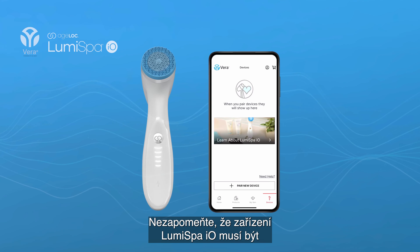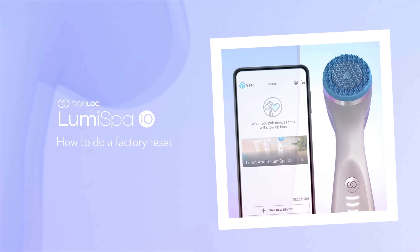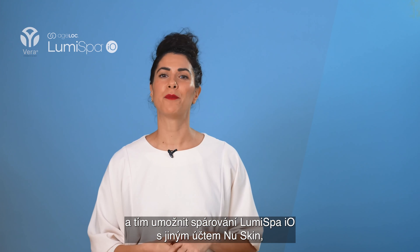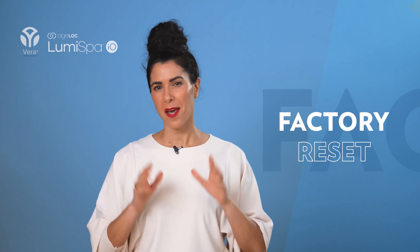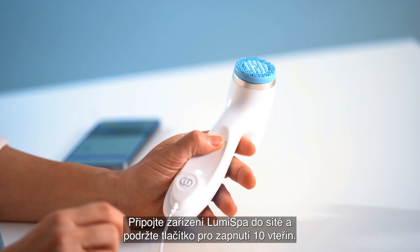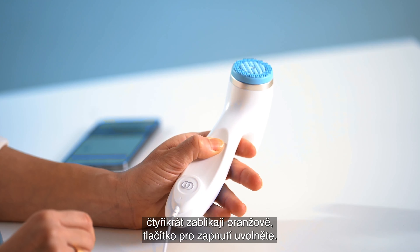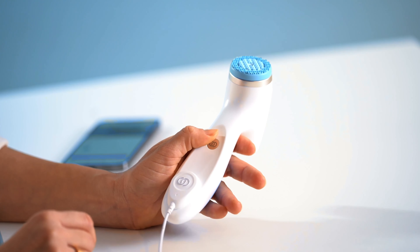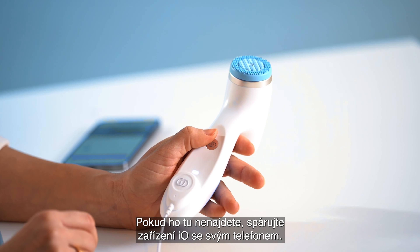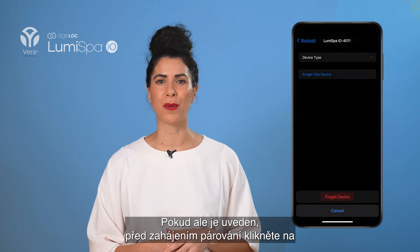Note that the Lumis Bar IO must be paired with the same NuSkin account after a soft reset. To remove device settings and allow the Lumis Bar IO to pair with a different NuSkin account, you need to perform a hard reset. Connect the Lumis Bar IO to power and hold the power button for 10 seconds. Release when all front lights flash orange four times. Then check your Bluetooth settings — if the device isn't listed, pair it; if it is, press Forget Device before pairing.